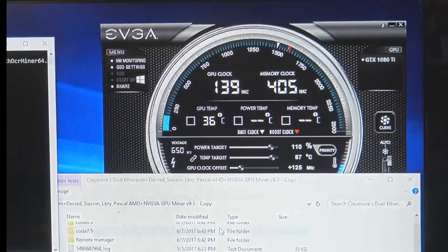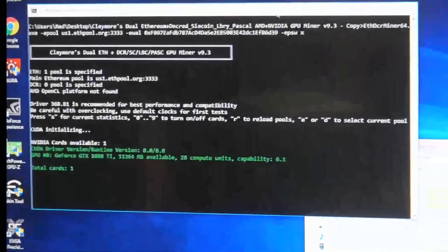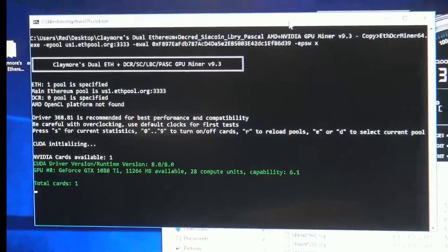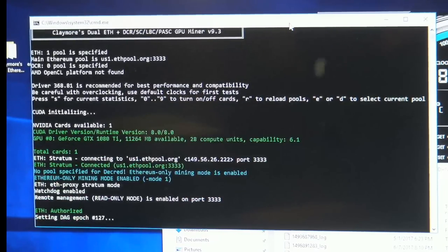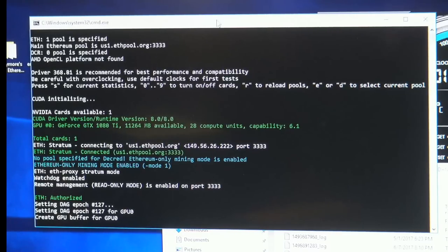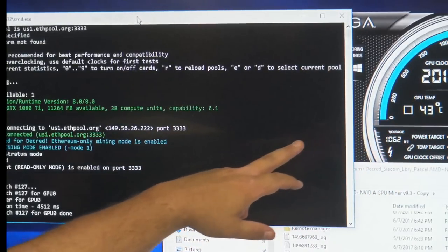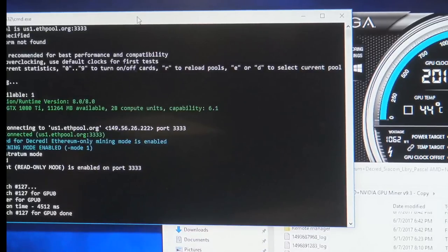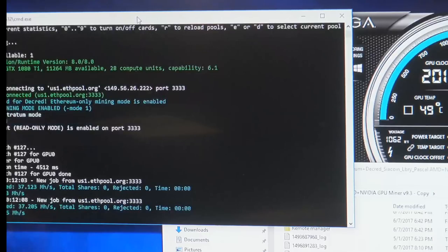We're doing a lot of discovery here — tonight was really just getting these things ready, built, and getting Windows and everything loaded on both of them. We're giving it a 10% overclock on the power too — let's see if Ethereum can do it, see if we can breach the 37 mark on the Founder's Edition. Now we're talking GPU clocks of 2012 and memory overclock of 5760. We busted 37 — 37.1, 37.2. That's a pretty good number.